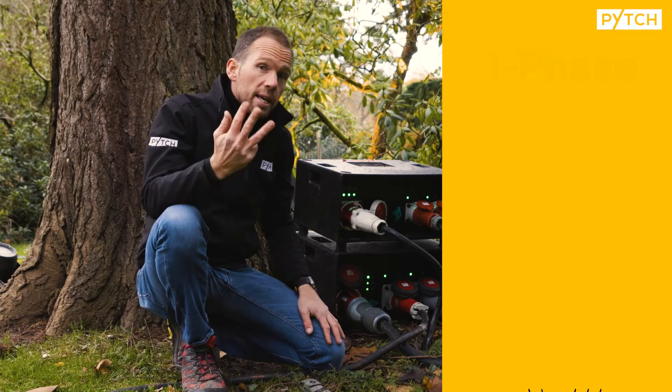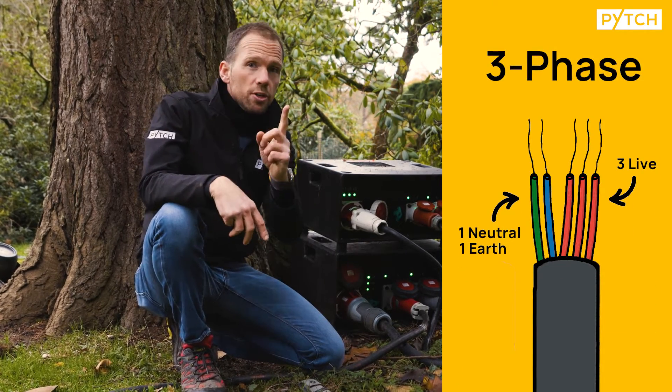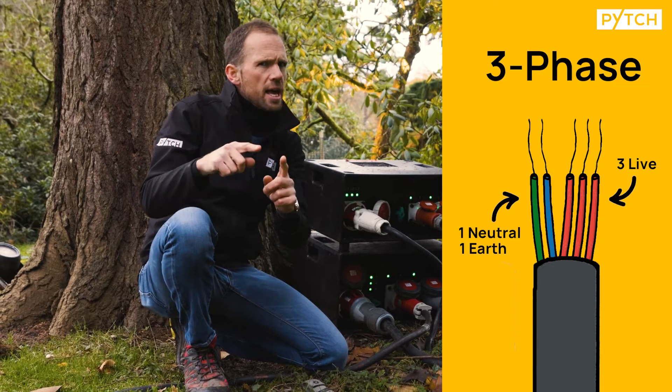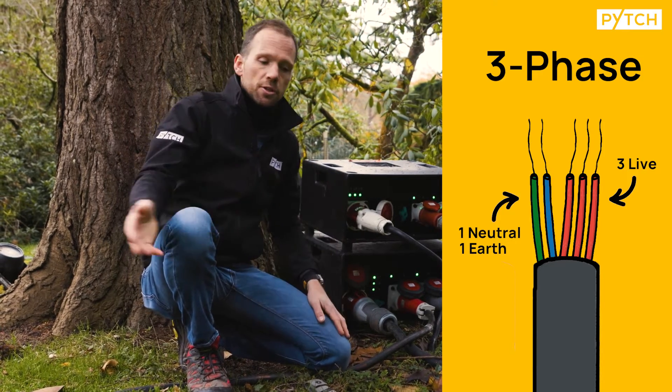Three-phase has three of those lives — three lots of power being pushed through the cable. One neutral, which all of the lives share. And then one earth, which is where any excess or unwanted power goes to ground.